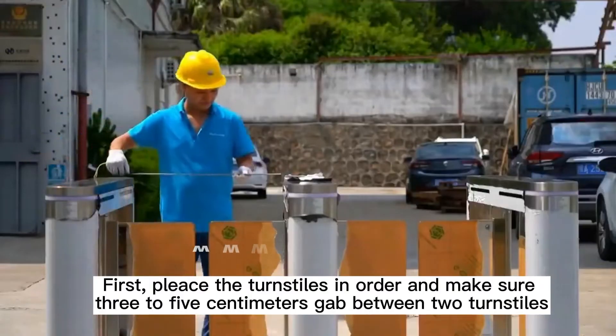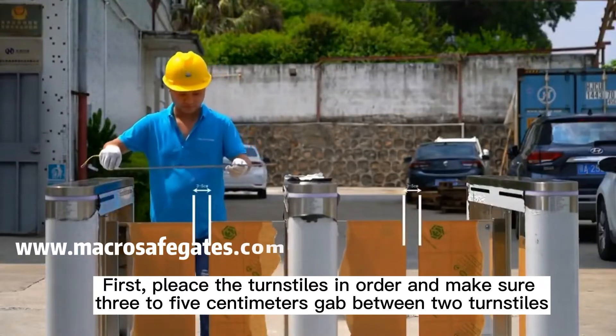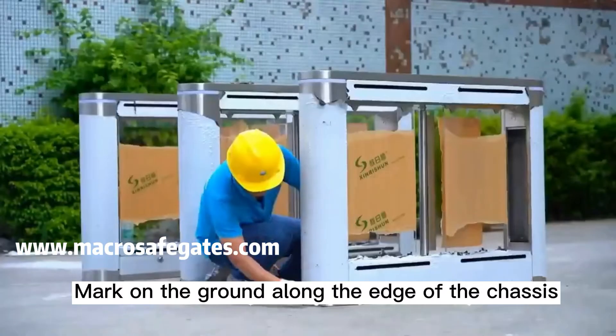First, place the turnstiles in order and make sure there is a three to five centimeter gap between two turnstiles. Ensure the same width in entry and exit. Mark on the ground along the edge of the chassis.